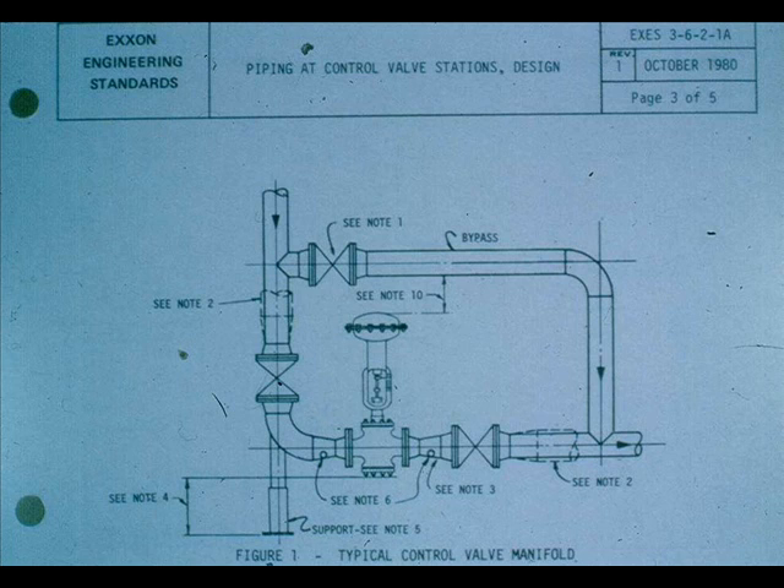Control valve installation practices are described in Exxon Engineering Standard 3-6-2, Piping at Control Valve Stations; EES 15-9-1, Control Valves; API RP-550, Installation of Refinery Instruments and Control Systems; Valve Specification Sheets; and Installation Sketches.